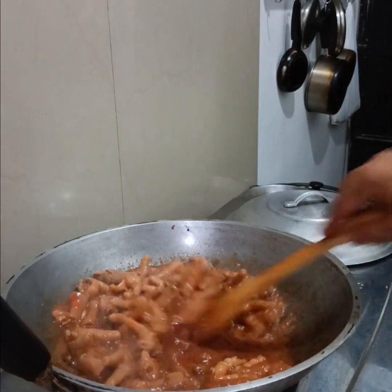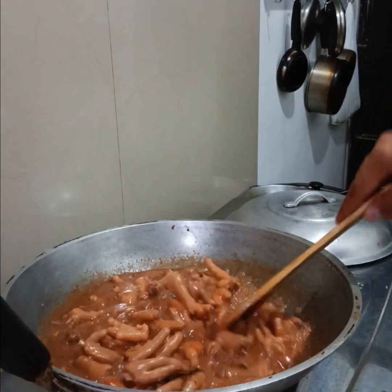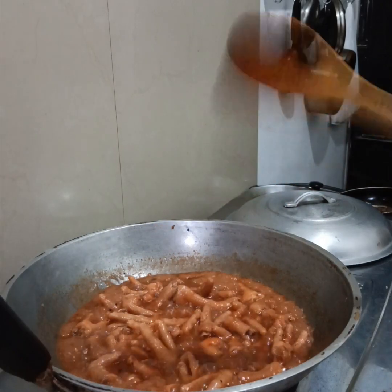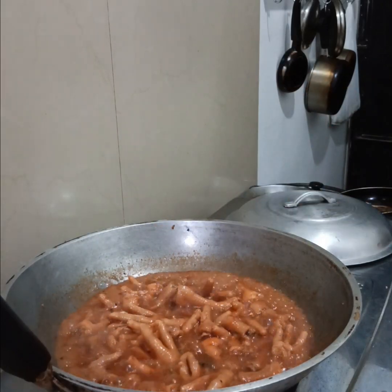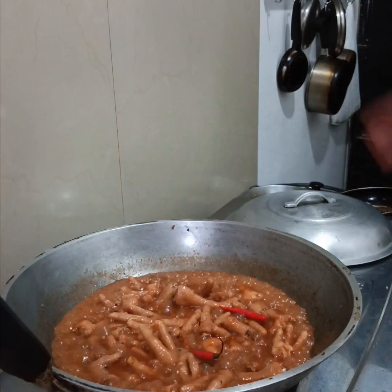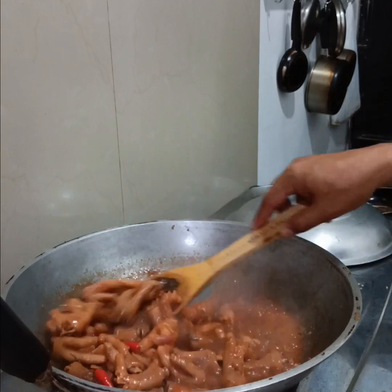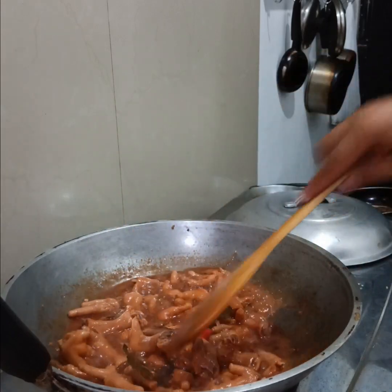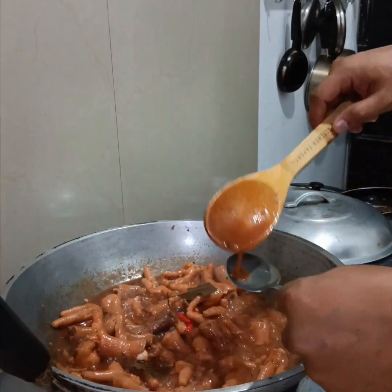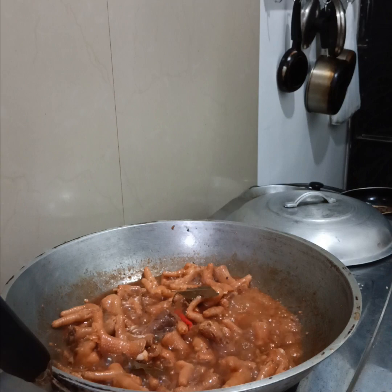I'm going to take a look at the side of that side. I'm going to drag the bottom to the side. I'm going to be using the side of it. I will take a look at the other side.